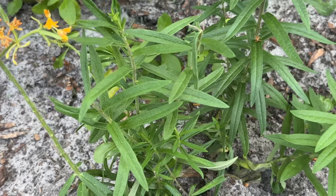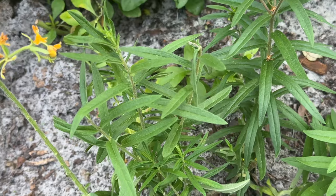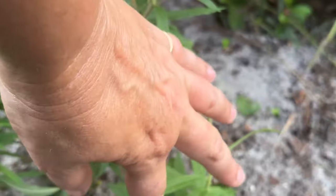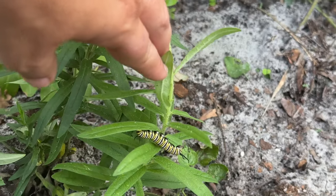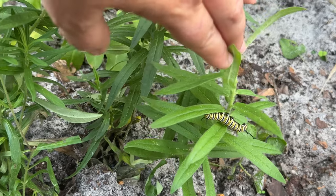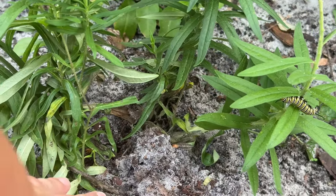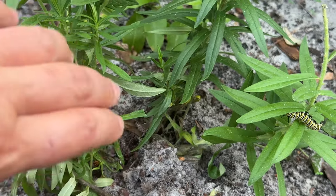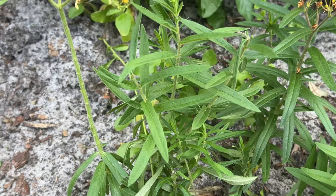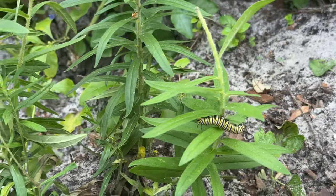I walked by and something didn't look right — you know how something will catch in the corner of your eye. There were ants all over one of the bags. I took them off and we're okay in there, but don't put organza bags on if they're going to be touching the ground, because little tiny ants can get up in there.